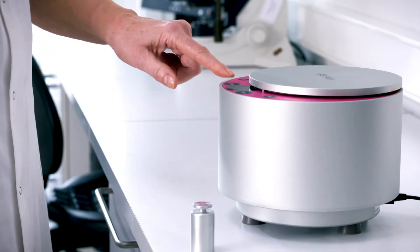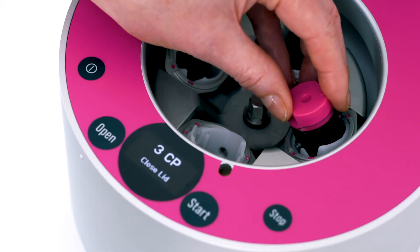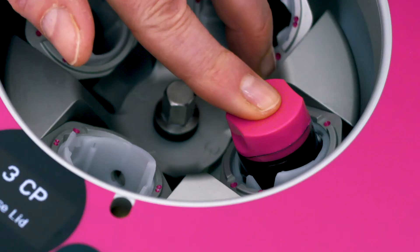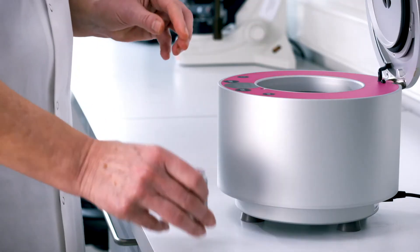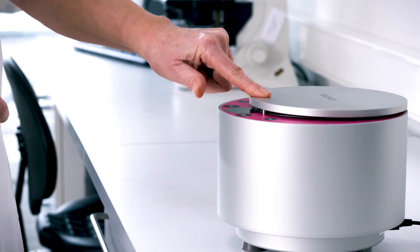Open the centrifuge, placing the device within 5 minutes. Ensuring the guide is in the one-dot position, gently click the device into the selected track. Place the counterweight opposite the device. Close the lid and press Start.